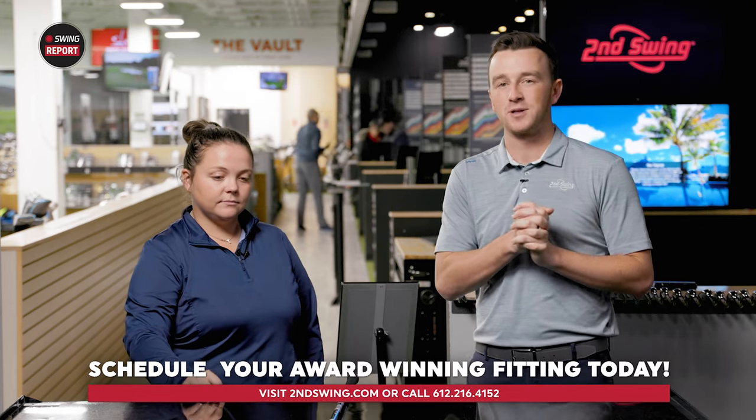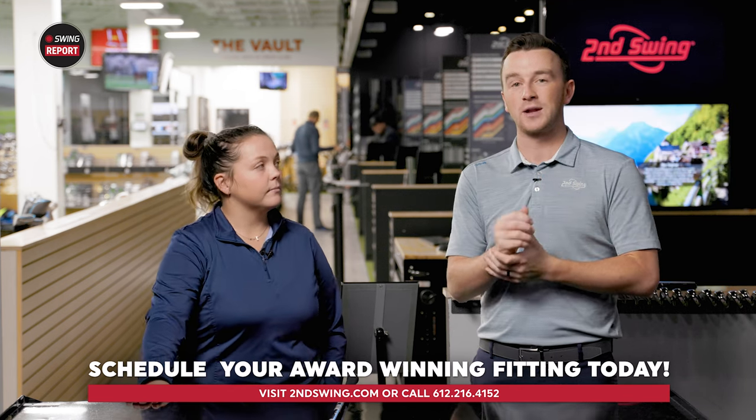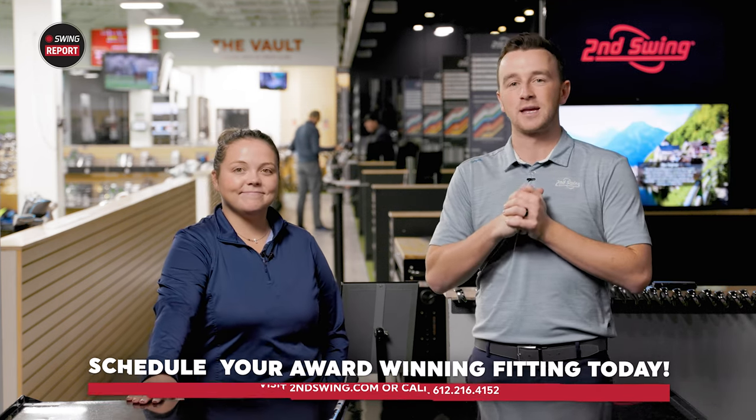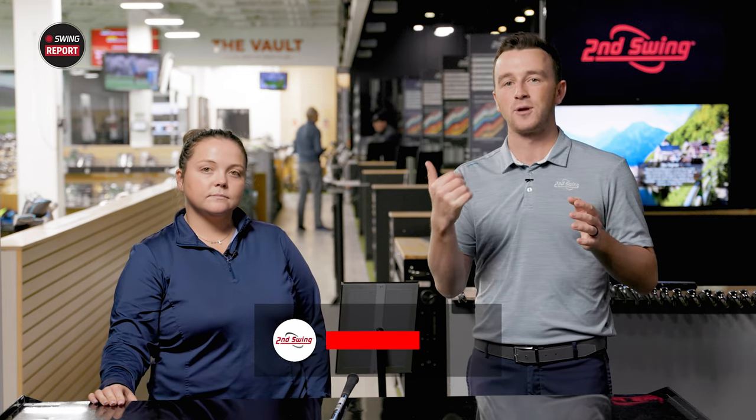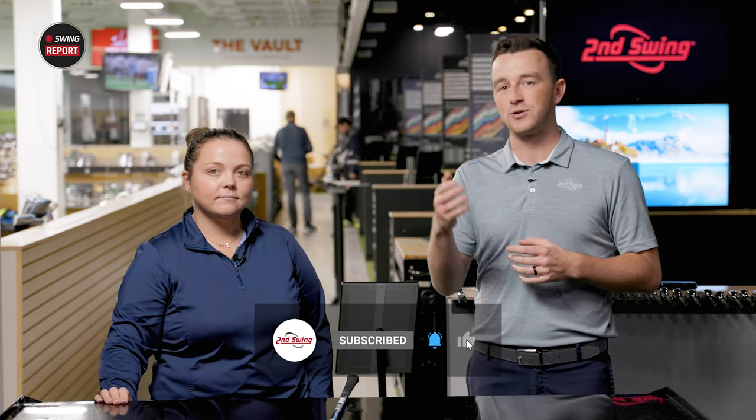Well golfers, if you're interested in the Smart Sole 4 Chipper from Cleveland, you can go to secondswing.com and shop, or you can connect with one of our online master fitters like Taylor through the live chat feature on the website with any questions you might have — they'll answer them for you. Ultimately, this will make chipping easier for you around the greens and you'll shoot some lower scores. Taylor, thanks for your insight today — really appreciate it. I think the Smart Sole 4 is going to do really well.